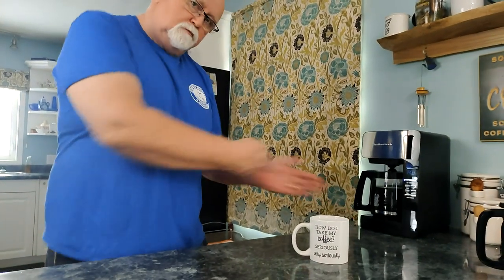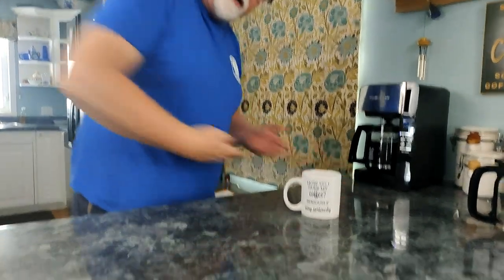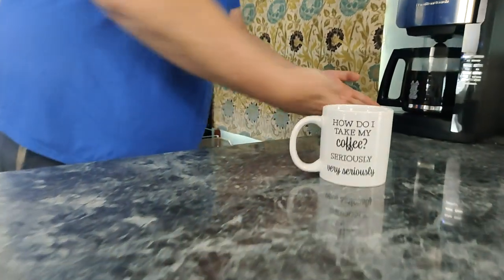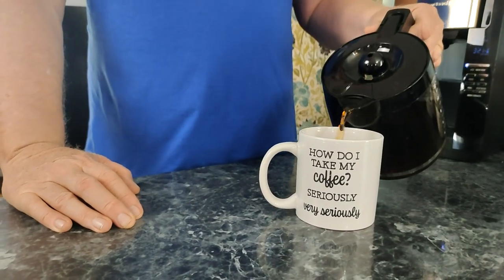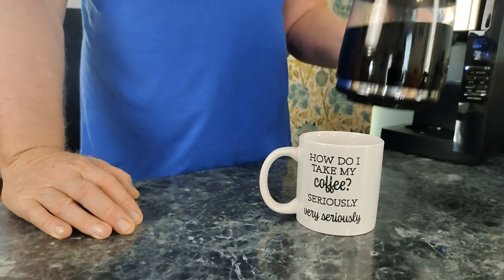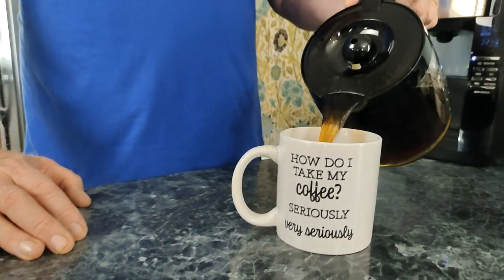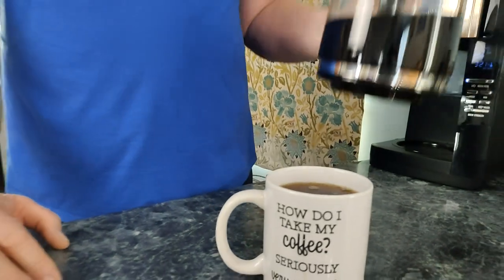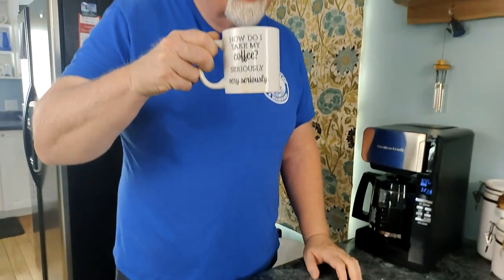Let me lower the camera and you pour the coffee. Let's see if there's any spillage — do it slow? No, do it fast. Not one drop of coffee spilled!